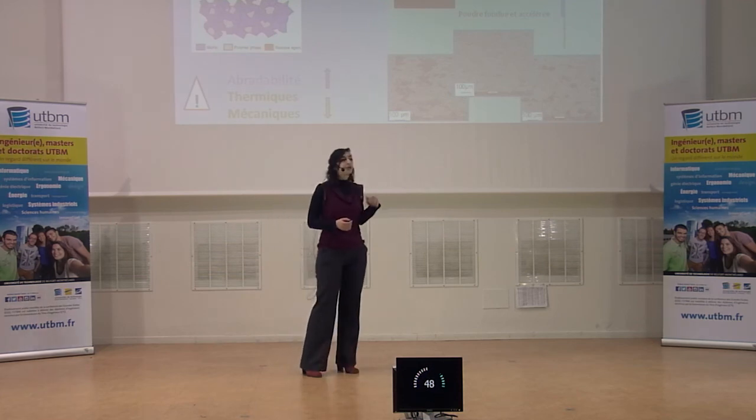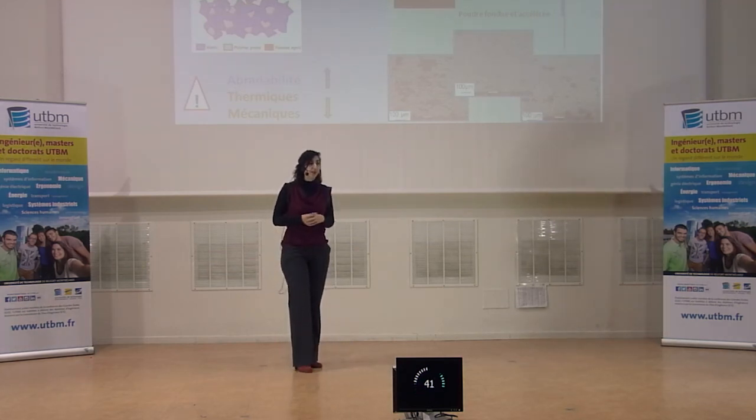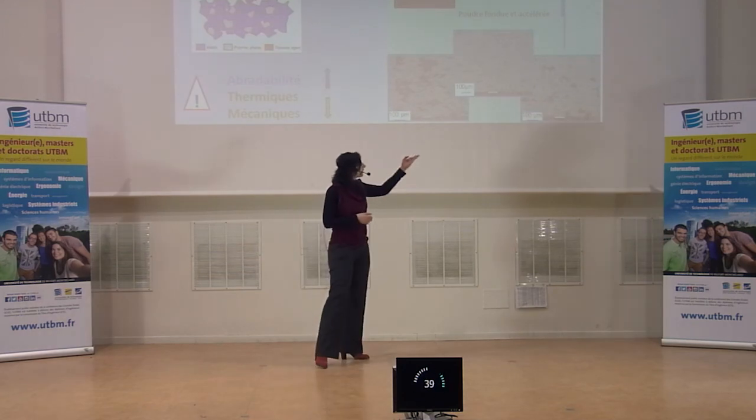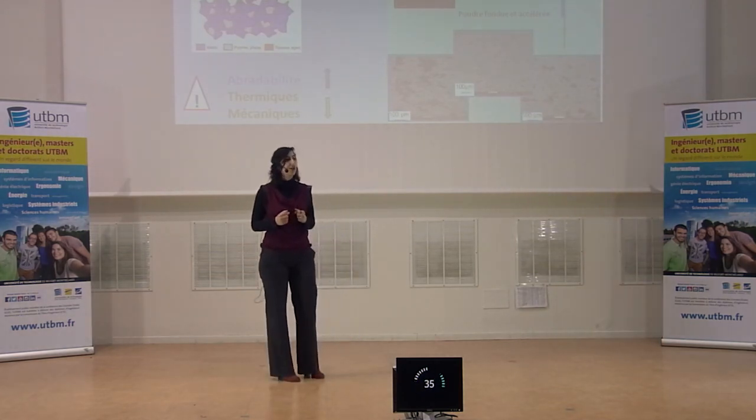La poudre va être fondue, accélérée et va venir s'écraser particule par particule sur la surface à revêtir. On peut jouer sur les paramètres de notre procédé et obtenir des microstructures différentes de notre matériau, bien que la poudre initiale soit la même.